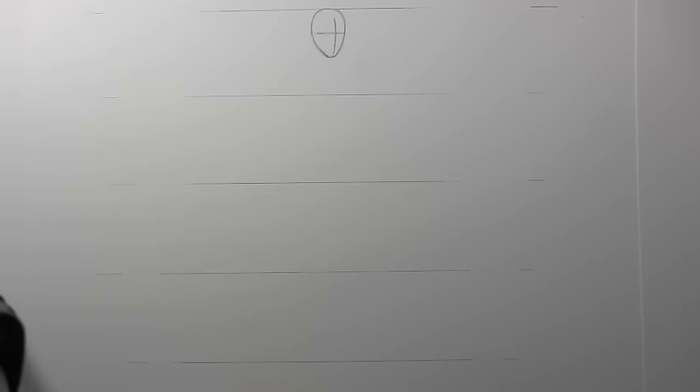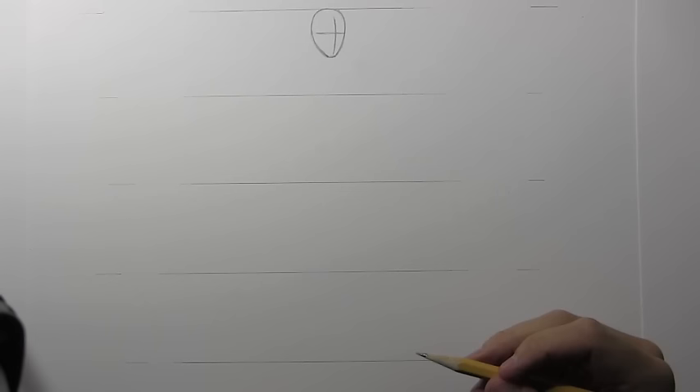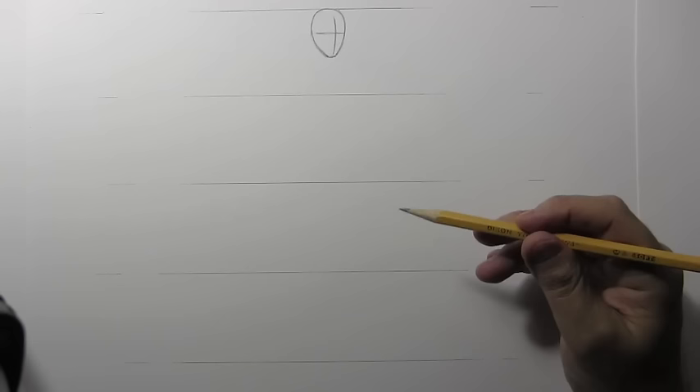I'm going to begin by drawing just a basic guideline for the head. Here you see I've drawn the head in a three-quarter point of view. It is a little more than half of one of these quadrants, which means this character is going to be a little less than eight heads tall — in fact he really comes much closer to seven heads tall.